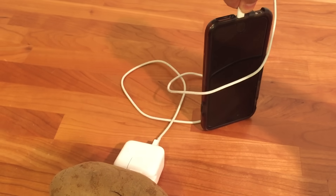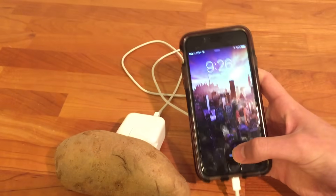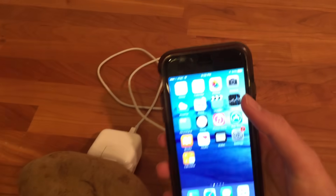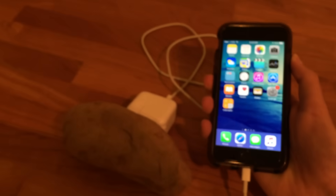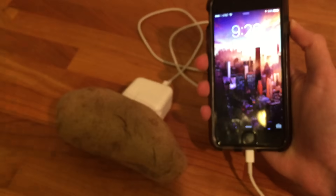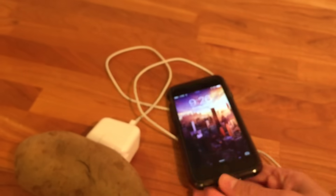Moment of truth. Let's see. It doesn't appear to be charging. Maybe it just needs a little time. It's not working.